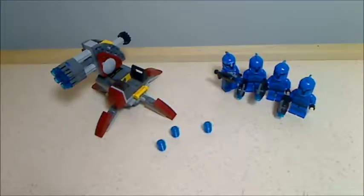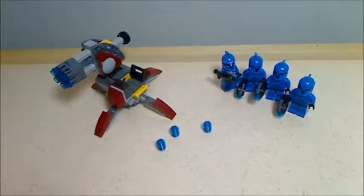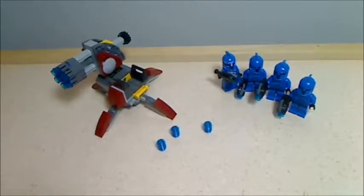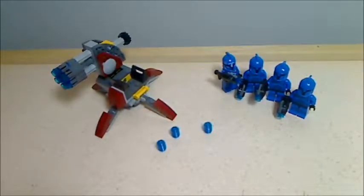This is a pretty awesome set. I usually don't get the battle packs but I decided to get this one and it is very cool. I'm really glad I got it because it has four great minifigs and I mainly wanted it for the new six stud shooter, which we are going to look at in this video.